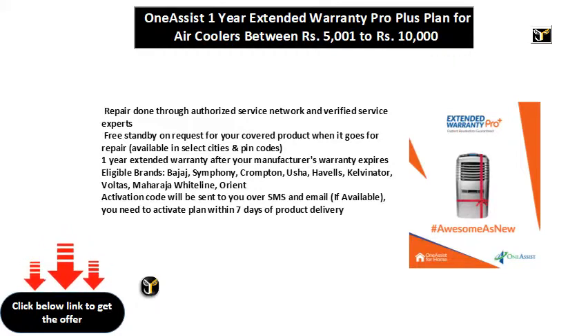Available in select cities and PIN codes. 1 year extended warranty after your manufacturer's warranty expires. Eligible Brands: Bajaj, Symphony, Crompton, Osha, Hervel, Kelvinator, Voltas, Maharaj, Hitline, Orient.